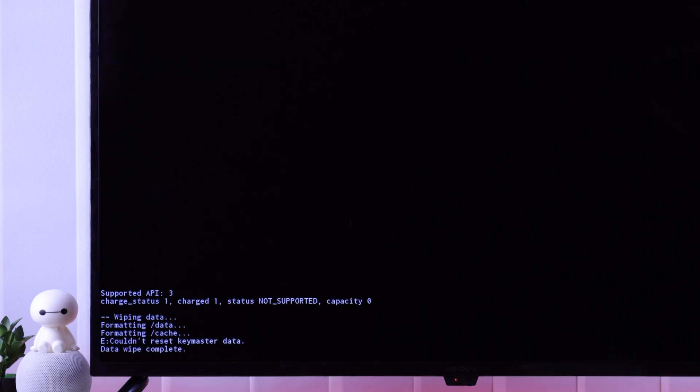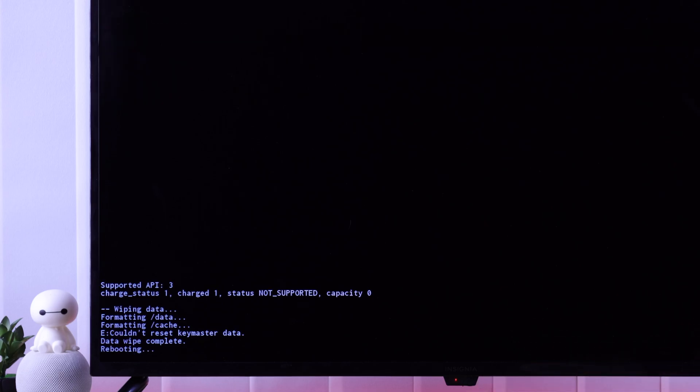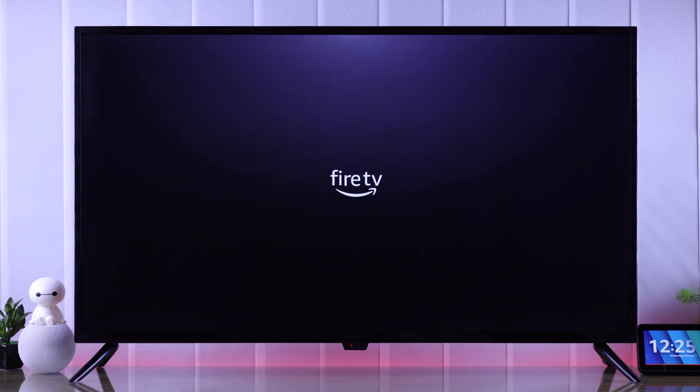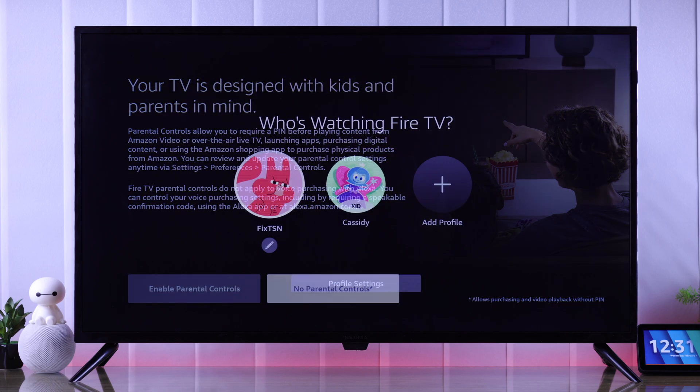After it says data wipe is complete, we will reboot our TV by selecting reboot system now. Hopefully, after resetting, your Insignia Fire TV will no longer be stuck in a boot loop or the logo. Now you just need to set it up again, and you'll be able to use your TV as you normally do.